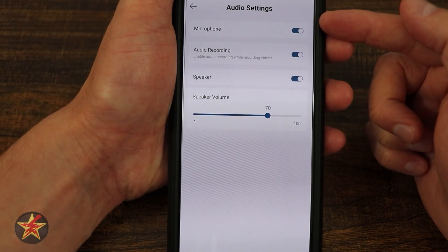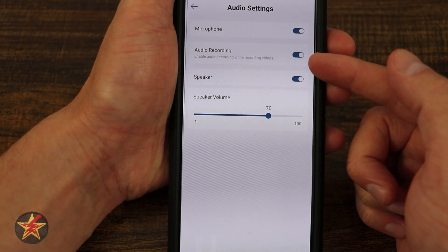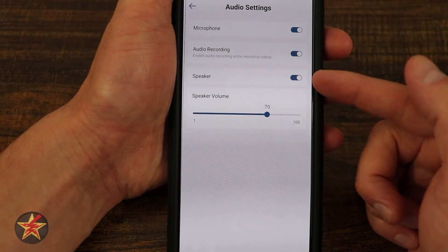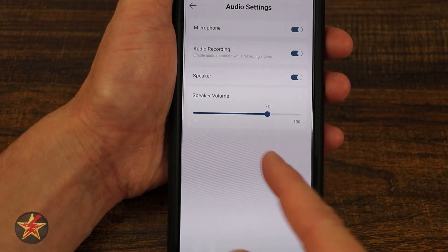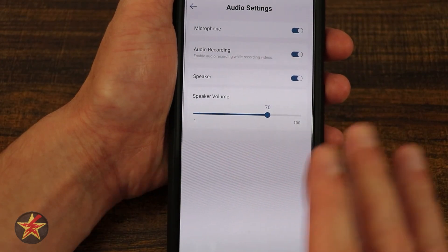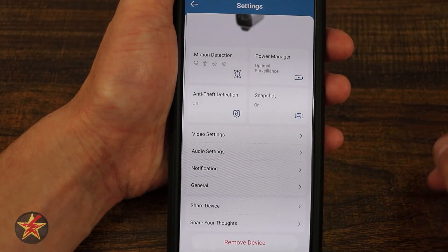Coming back, we have our audio settings: microphone on, audio recording. If you live in an area where you're not allowed to record audio, that's how you would turn it off. Speaker on and off, and then speaker volume — I have it at 70. So the audio recordings you're going to hear later are at that level, not the maximum — just keep that in mind.